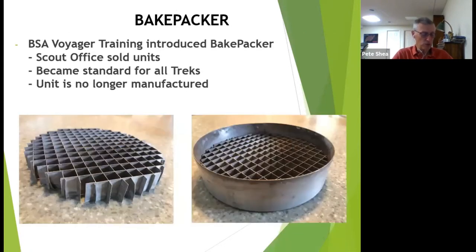These pictures represent the standard bakepacker which fits in a four-quart cooking pot. The bottom left picture shows the quarter-inch grid squares that fit in a retaining ring and rest at the bottom of the pot. The unit permits the food in the bag to be steam-cooked.